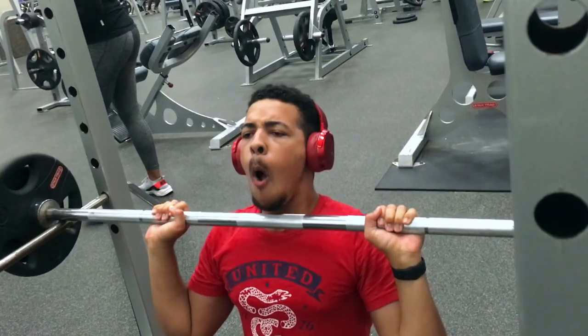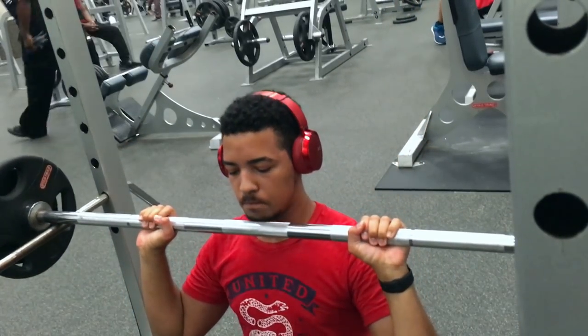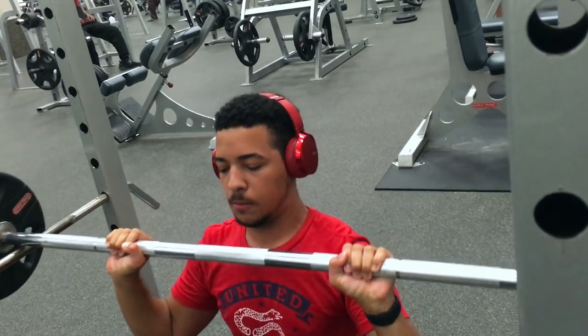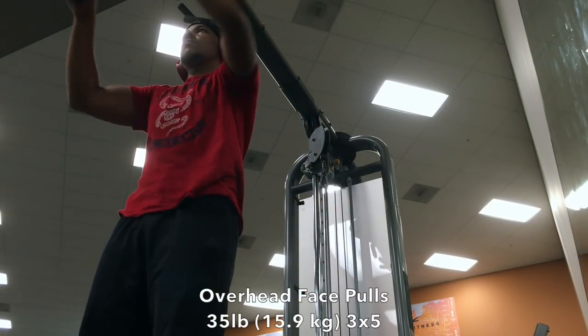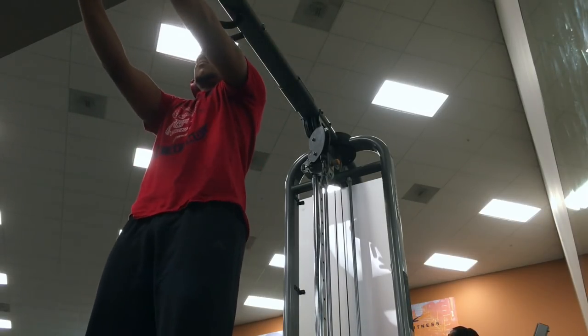This is a one to five rep max, and as you can see, I just couldn't do three reps. I tried it again, tried to push myself, and couldn't get it. So you win some, you lose some, but I was still happy I could get two reps, especially since I have not been training this lift or any lifts in the gym for around two months.